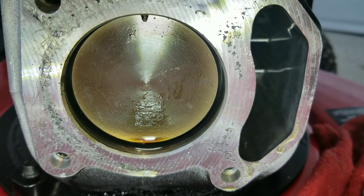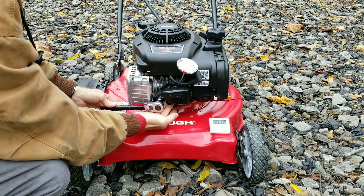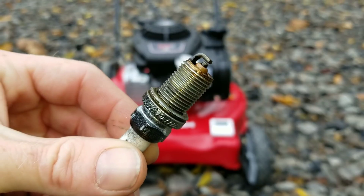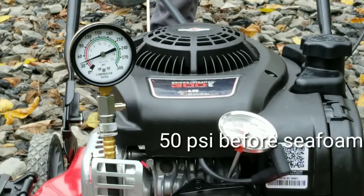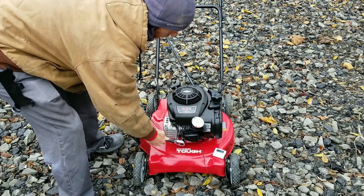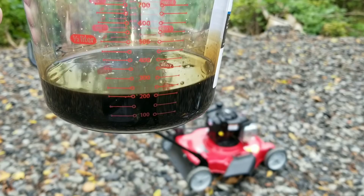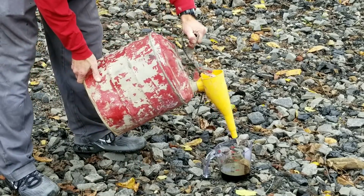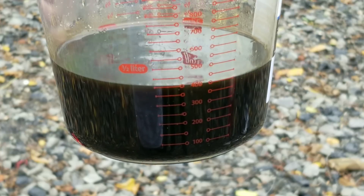Are you ready to go inside this engine and see if seafoam actually cleans intake valves on a direct injection GDI engine? We all have that carbon buildup issue, and we can take the cylinder head off this mower pretty easily. We're going to do a compression test before and after, use an infrared gun and other thermometers, time the test, and go half-and-half — half oil, half gasoline. This engine is really going to be lucky to run.